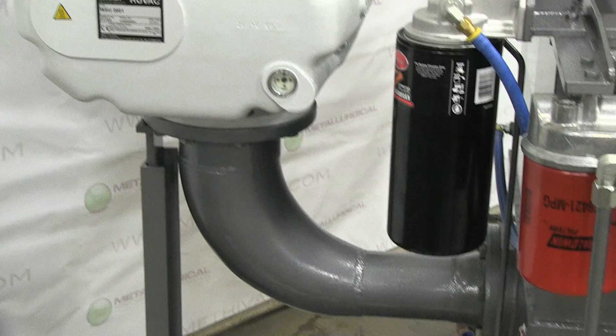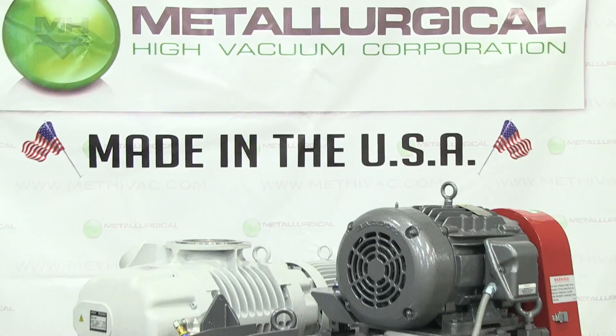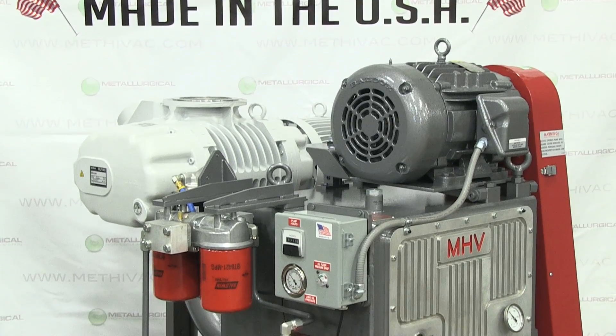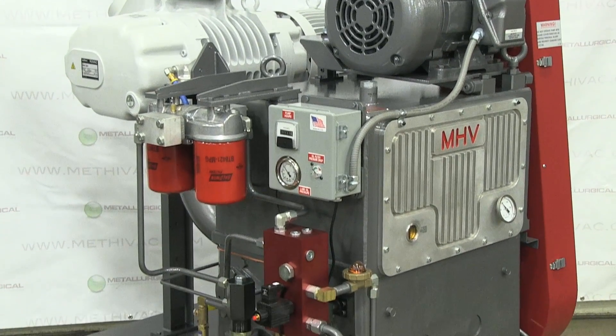Lubrication of bearings and all other moving parts is provided by a standard gear type oil pump. The HS430 smart filters handle acids, particulates, and contaminants all with ease.